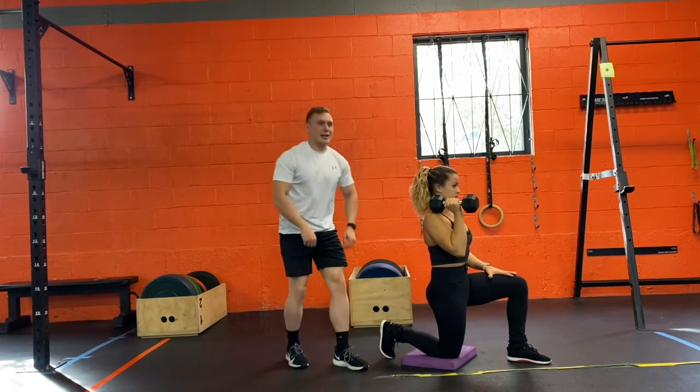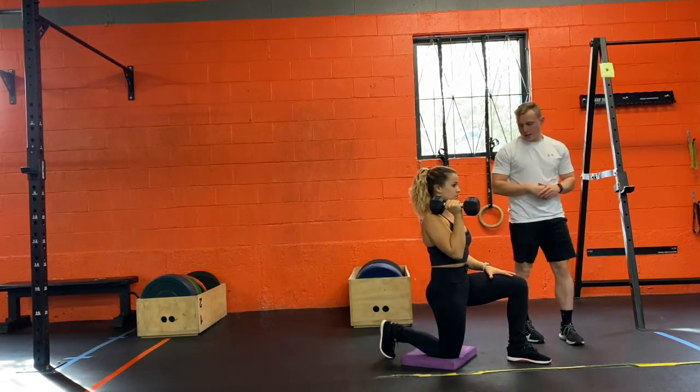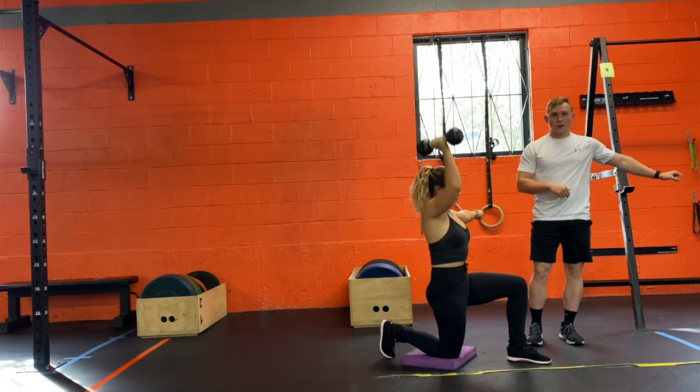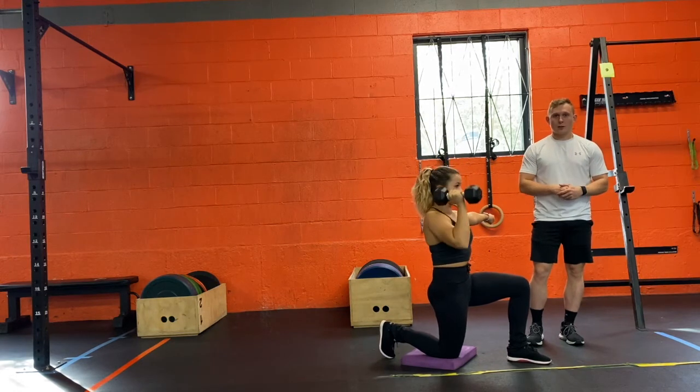The last thing I want to talk about is what to do with that other arm. You can either keep it on your leg, as Megan does here, or you have it out to the side in a fist with a little bit of tension throughout the whole body.